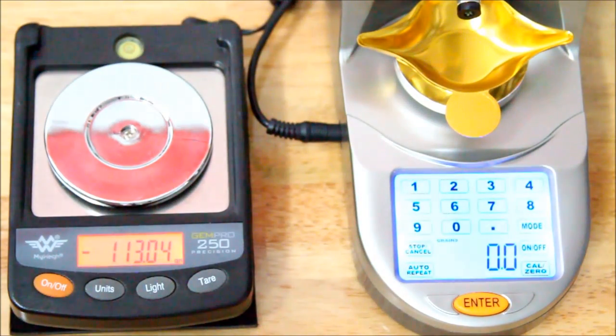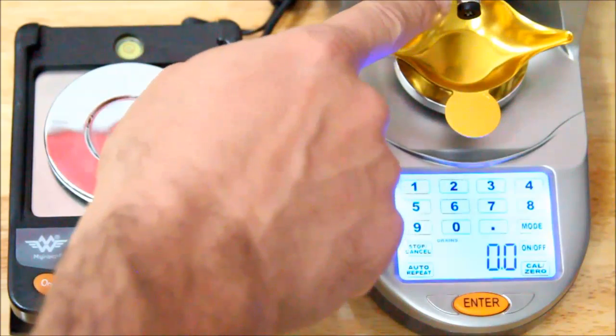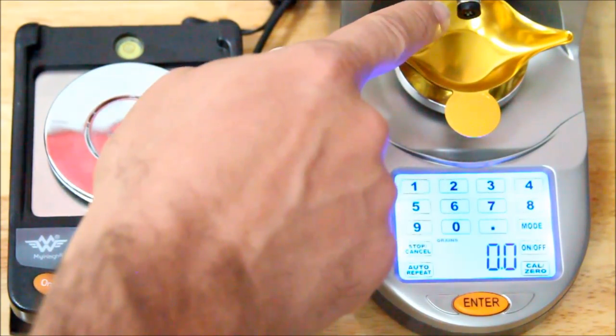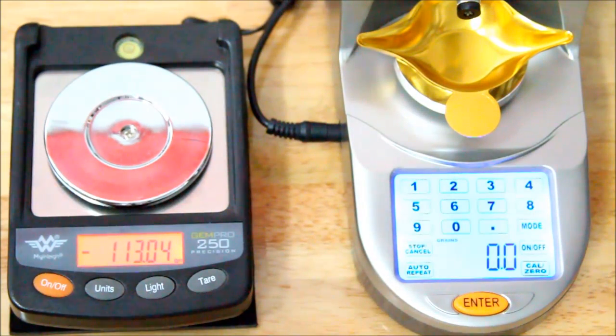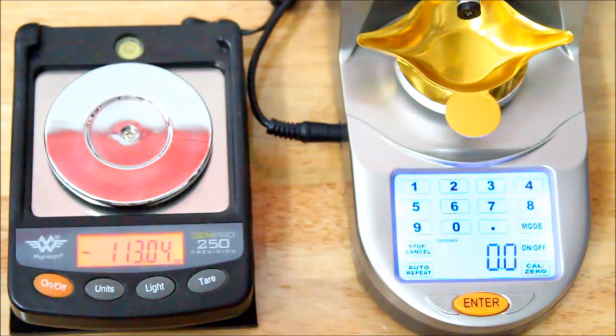I'm going to throw 20 grains out of the Gen 6 and measure it against the GemPro 250. We've got H1000 powder — it's a long stick powder in the reservoir, and I've got the restrictor plug inserted. You need to use the restrictor plug when you have long grain powder; it keeps the throws a lot more consistent than if you had the plug out.